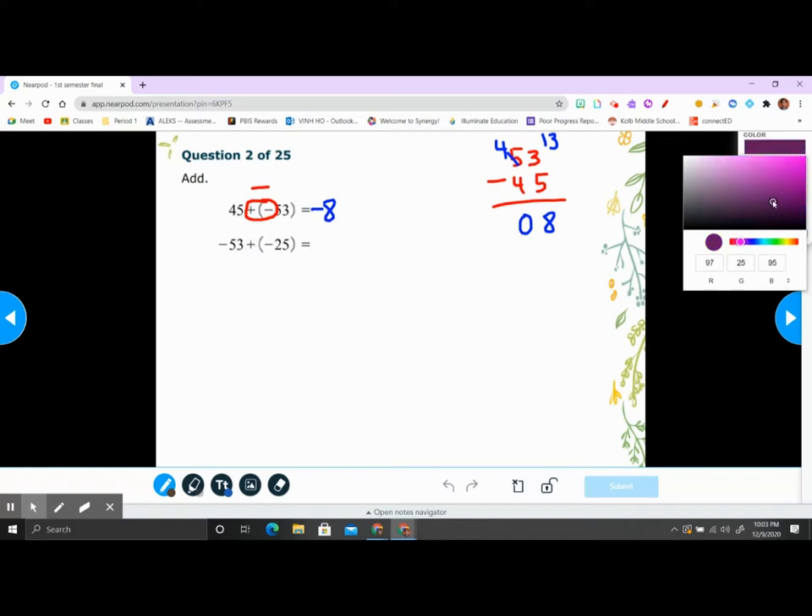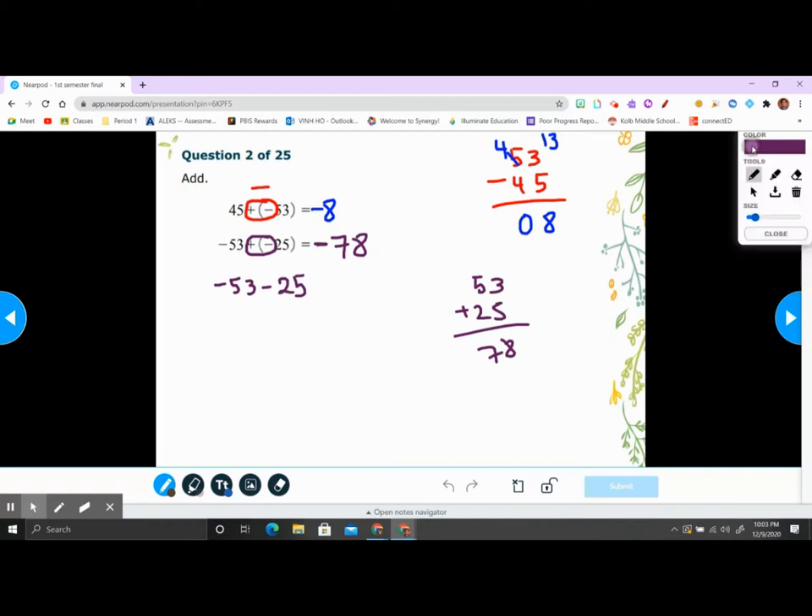Next one: positive times negative is negative, so negative 53 minus 25 — same signs, we add. 53 plus 25 is 78, and since they're both negative you add them up — that's negative 78. You can use a calculator to check your answer. These are easy points here.